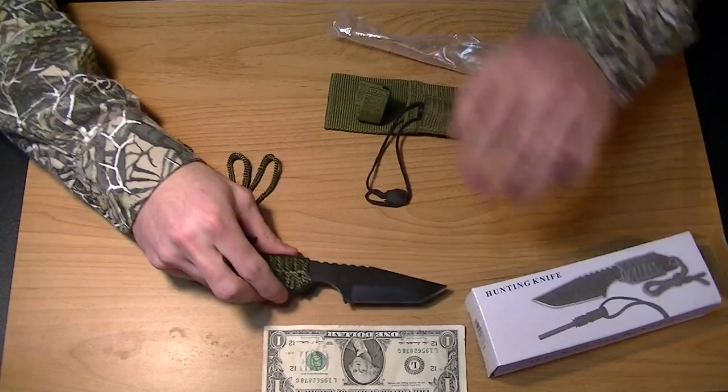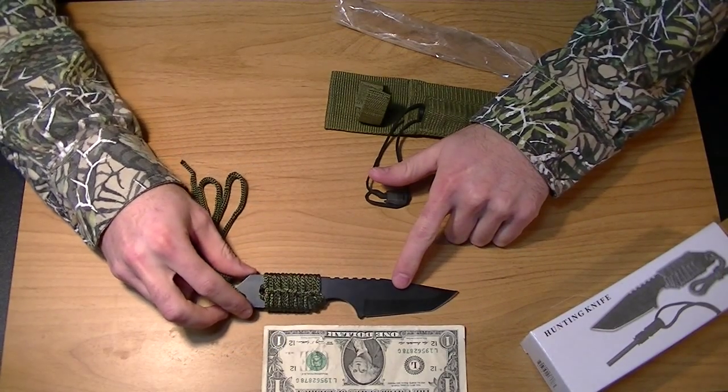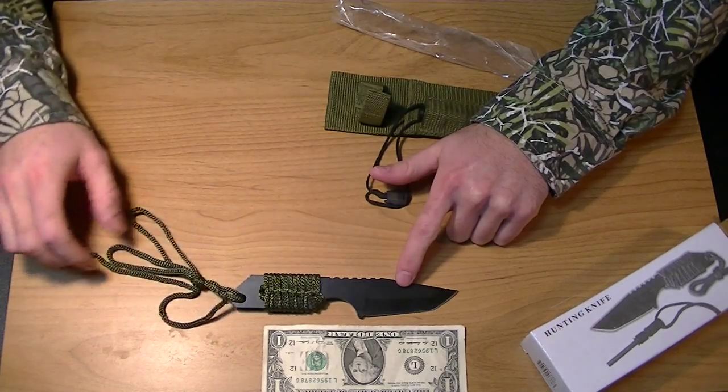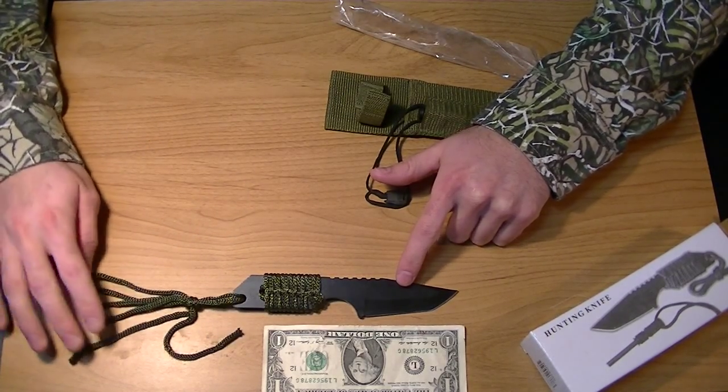So it's not a very big knife. There it is on the dollar. They actually give you quite a bit of rope, which is kind of interesting.